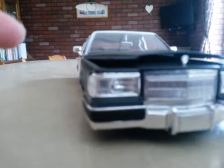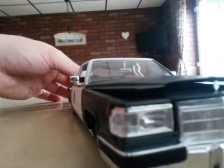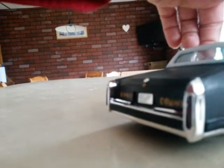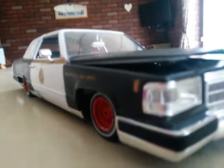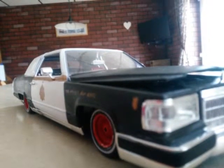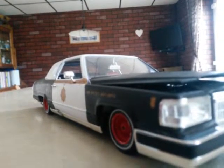This goes back to one of the downsides I have with this particular model. The trunk — boot, whatever you want to call it — and the bonnet or hood, it isn't well attached, it doesn't fit that well. I'm just going to pause for a second and try to sort it. There, done.